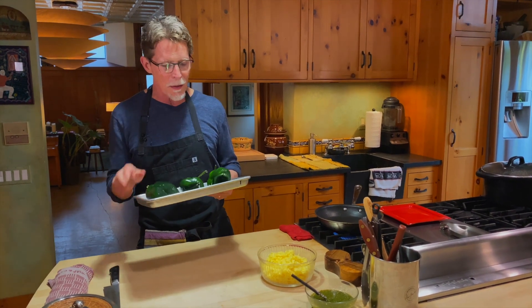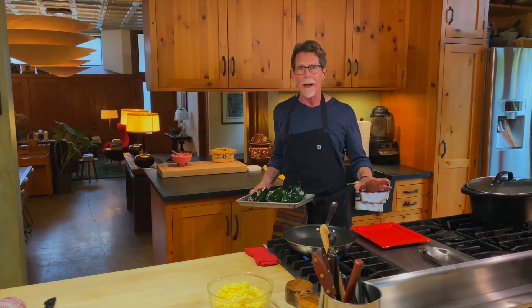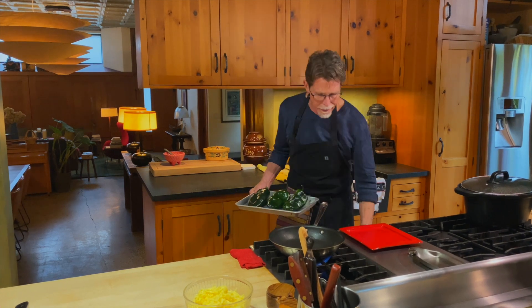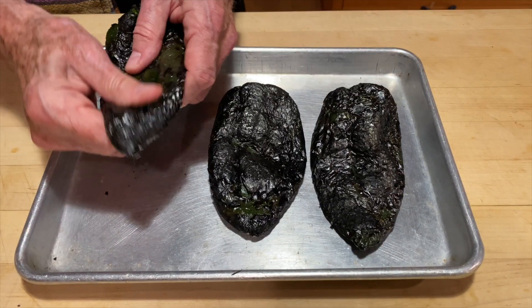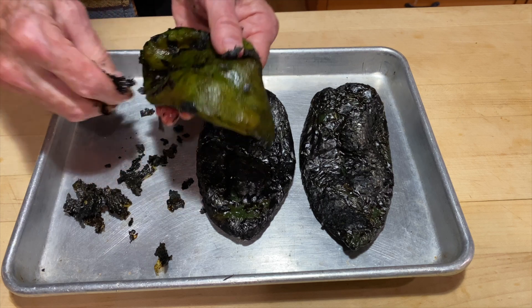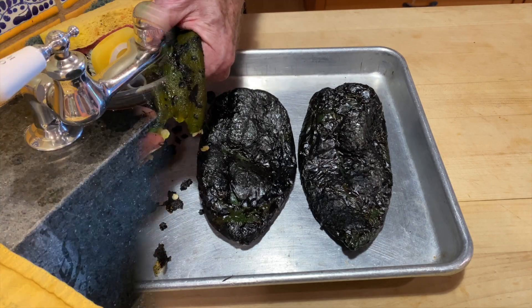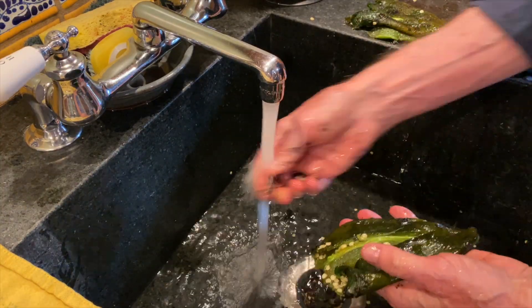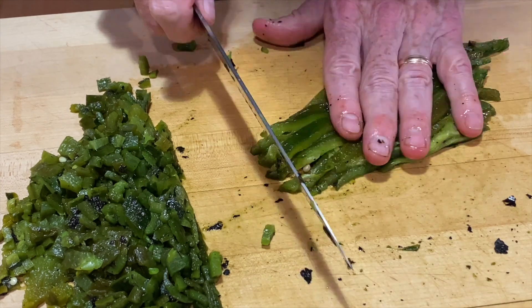First thing you've got to do is roast the poblanos ahead of time. I've put them on a rimmed baking sheet with the broiler on high, shelf in the highest position. I'll let them roast for a few minutes until they start to blacken on top, then turn them a little at a time until blackened all over. When they've cooled enough to handle, rub off all that blackened skin, open them up, pull out the seed pod and stem, get rid of as many seeds as possible, then quickly rinse them to remove stray skin and seeds. Then chop them into small pieces, about a quarter of an inch.